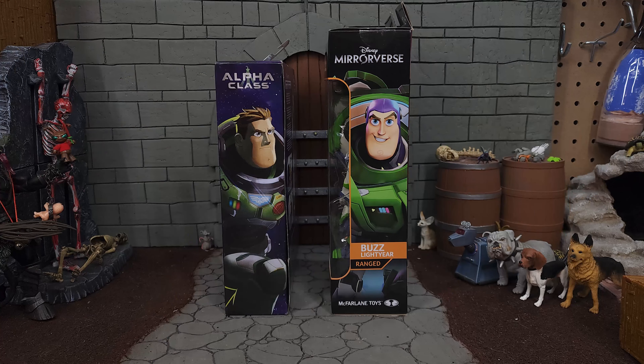Welcome to Furious Toys — thank you for joining me for this double dose review of Buzz Lightyear, one from Mattel and one from McFarlane Toys. Both figures have a window into the packaging that lets you clearly see which figure is inside. The Mattel Buzz Lightyear includes Socks the Cat and a pet taxi.